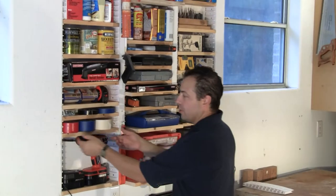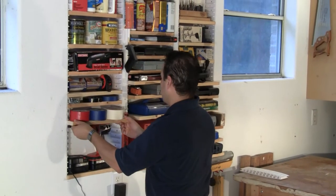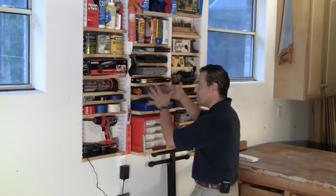The beauty about the EZ Stud Rack is you've got easily adjustable shelving. So as your items change, so can your shelving.